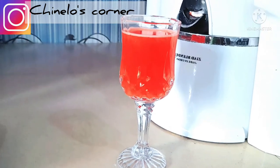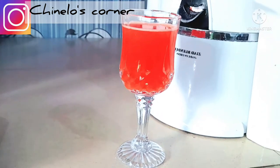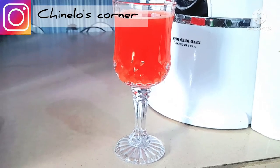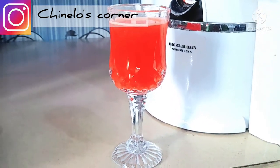I'll be showing you how I made it. Guys, don't stop watching — watch till the end, and after you try this out, I bet you will not take any other drink again. So guys, let's dive into it.